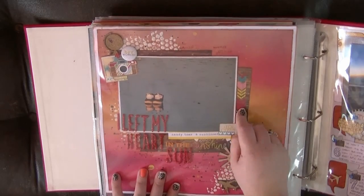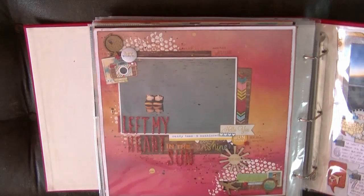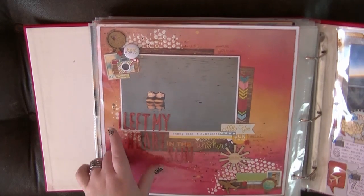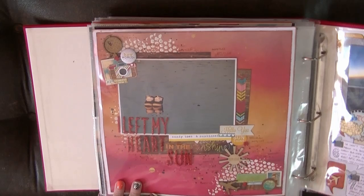This actually has some hidden journaling — this bit does pull out. And again, I've got cameras, globes, and planes that kind of went throughout the album. It's titled 'I Left My Heart in the Sun,' and a lot of this is last year's Simple Stories summer collection.